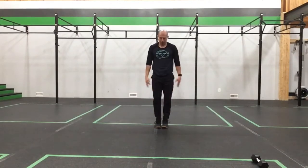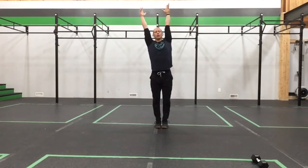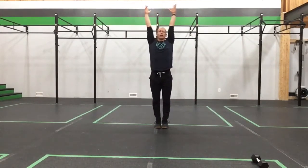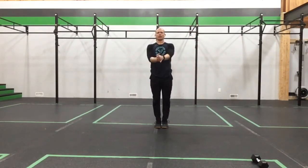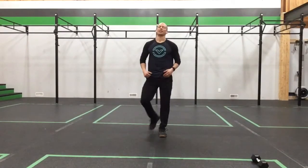We're going to roll ourselves all the way up — big stretch, big reach. Come back down. Let's get you fired up and ready to go. We'll have some fun, get you warmed up, and we'll see where this takes us today.